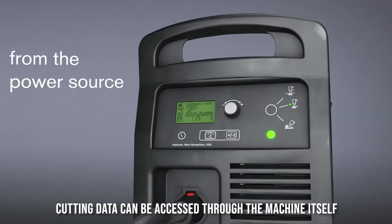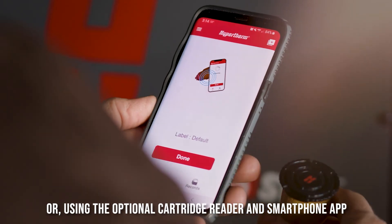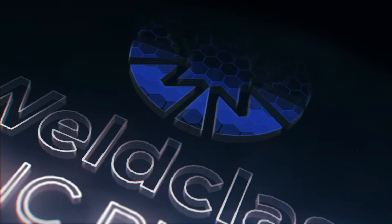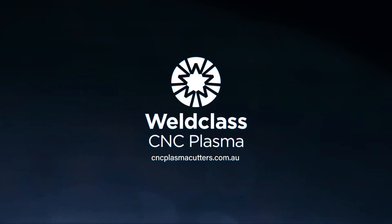Cutting data can be accessed through the machine itself, or using the optional cartridge reader and smartphone app.